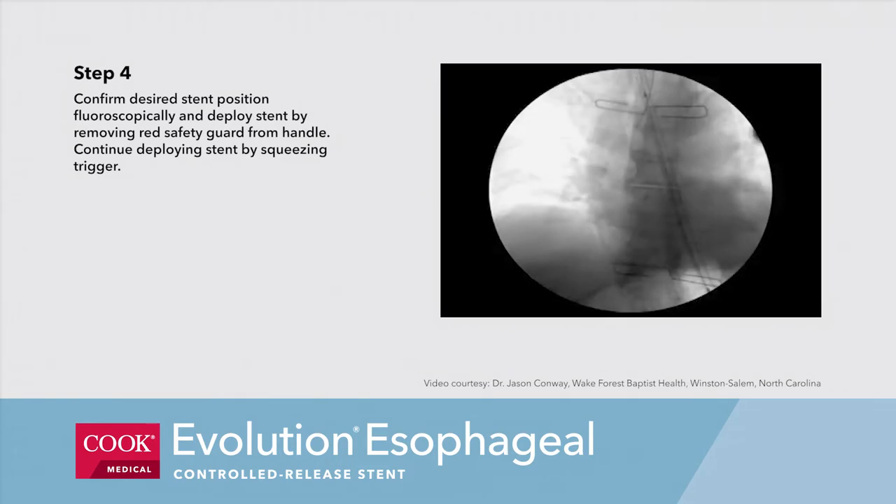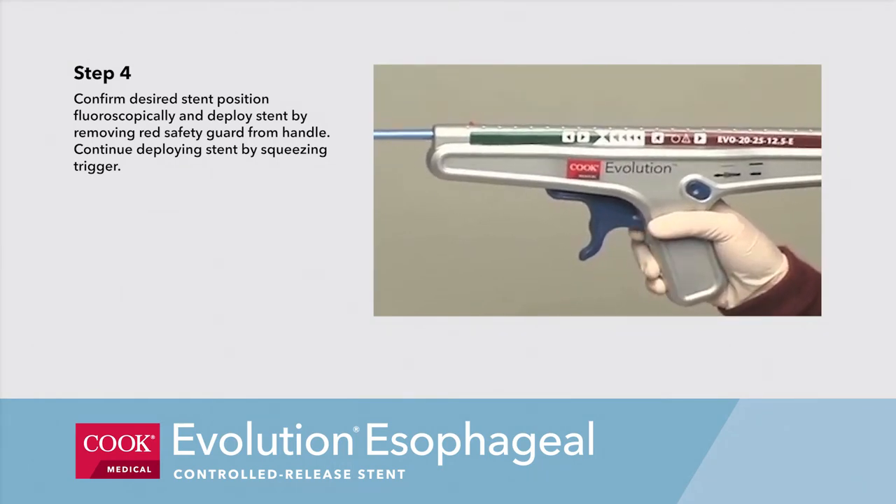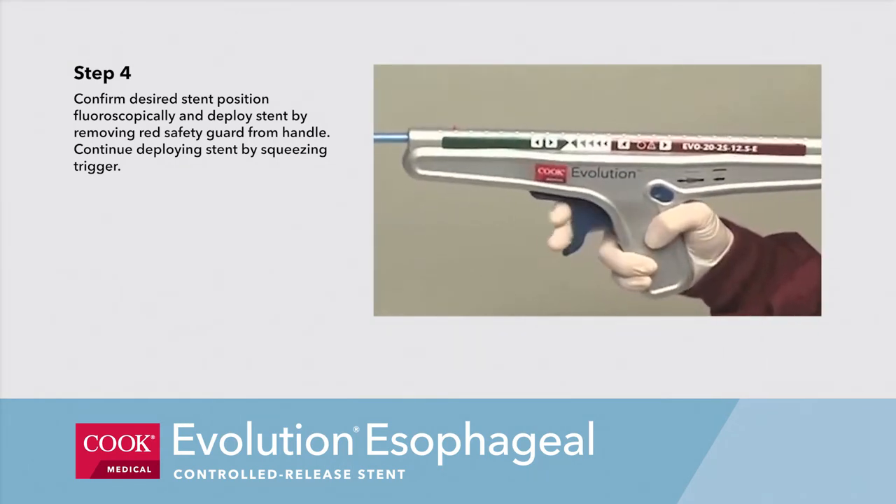Step 4. Confirm desired stent position fluoroscopically and deploy stent by removing the red safety guard from the handle. Continue deploying stent by squeezing the trigger.